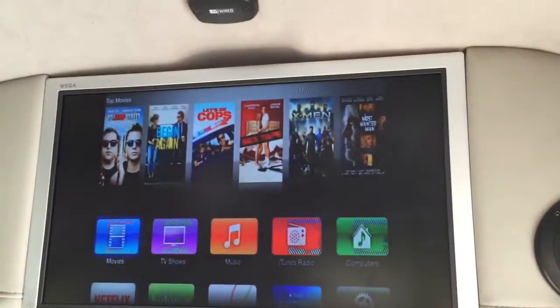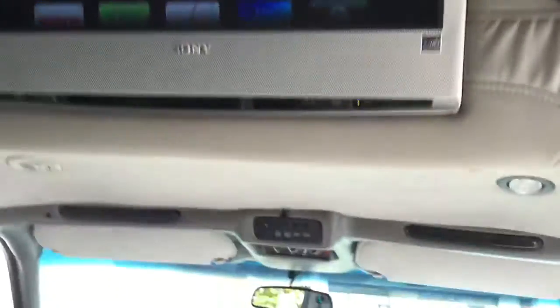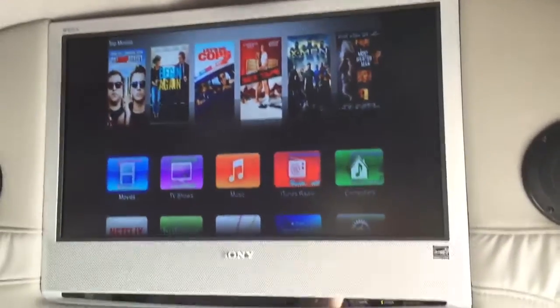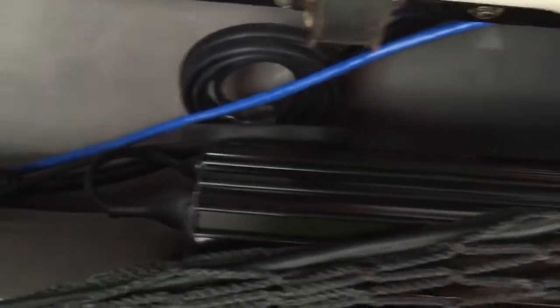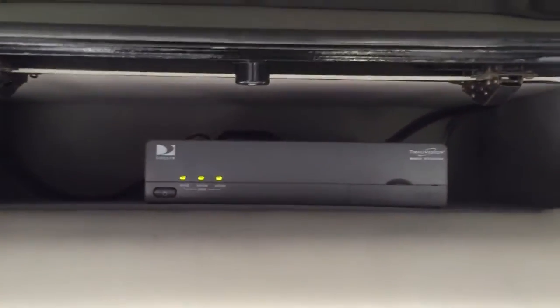I've got the HDMI port in here. I've also got Ethernet cables pre-wired here in case any new electronic components come out that require Ethernet cables. We've also got a wireless network built in here. Not sure if you can see it, but I've got his Apple TVs and his Ethernet cables all installed in the vehicle. Got power inverters here, and I've got his DirecTV receiver right over here.